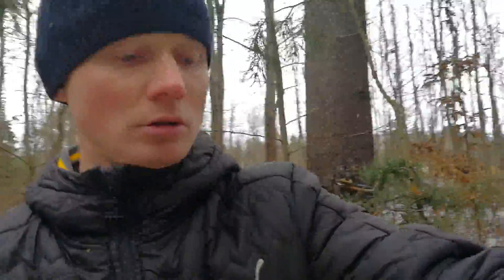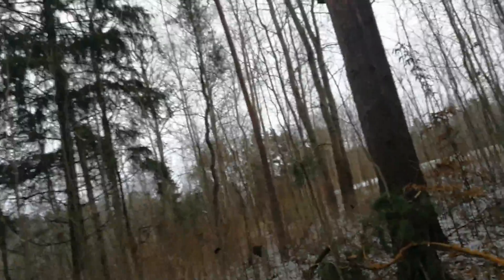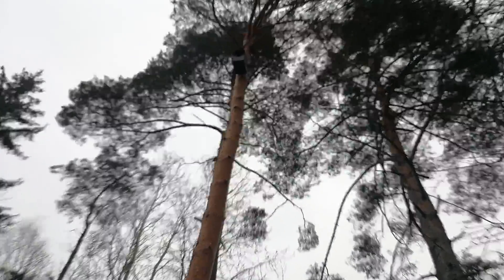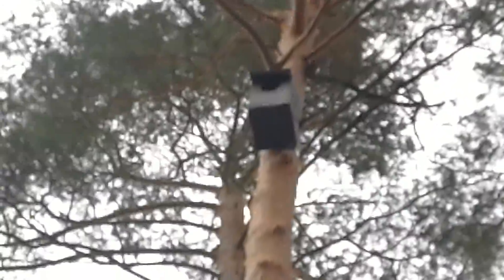Now I show you my nest box, where I put it now. You can see it — I will show you guys right now. Oh, here it is. It is about 20 meters, I think. It will be 20 meters.